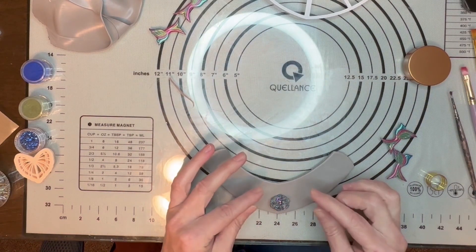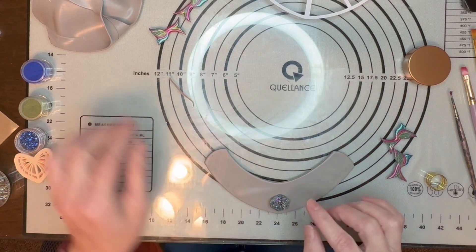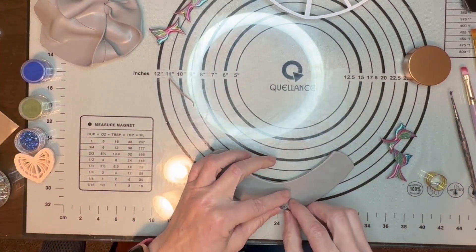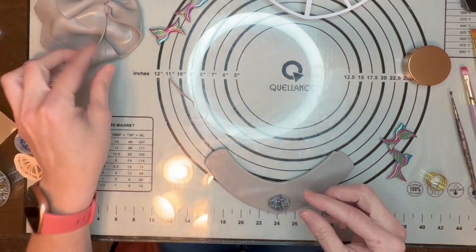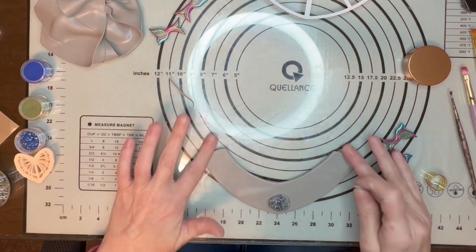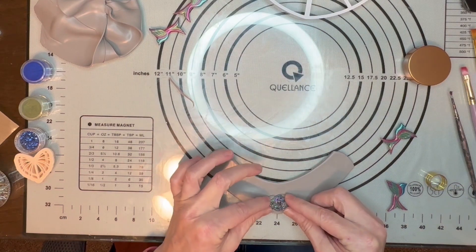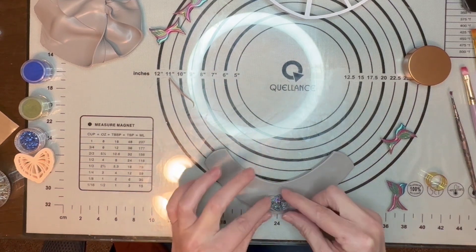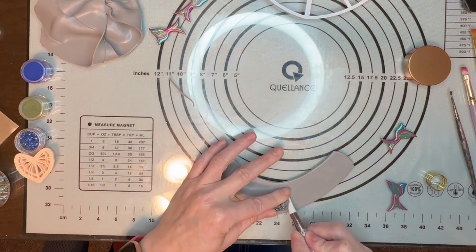I'm going to put my stone right in the middle. You can see it has a lot of hollow in it, so we need to build up underneath that. I just want to stick some clay underneath. We're not going to push down because this clay is only rolled out to my thickest setting — if we push that down we'll actually put holes in the back. So we just want to carefully start building up around this and we're going to do quite a bit of blending.